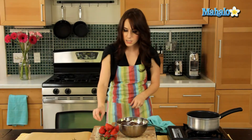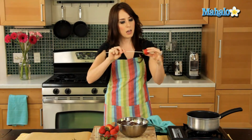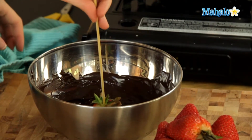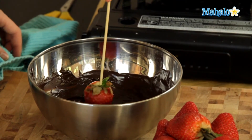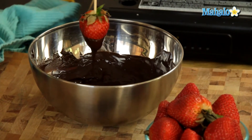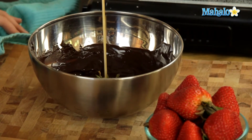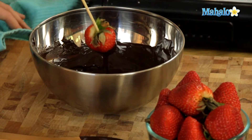Let's do it with a skewer so you can see that method as well. Just insert the skewer to the top — I'd push about halfway through. Make sure to not stab yourself; we want to be safe while we're making our delicious treats. So now you have it on the skewer. Same thing, just dip in and swirl. You're not covering the whole thing — you're doing about half to three quarters. You don't want to get the chocolate all the way up to the top.